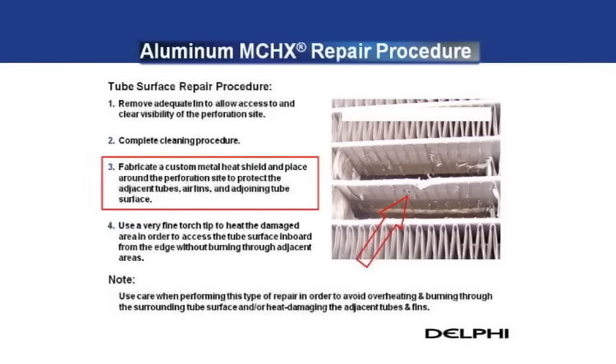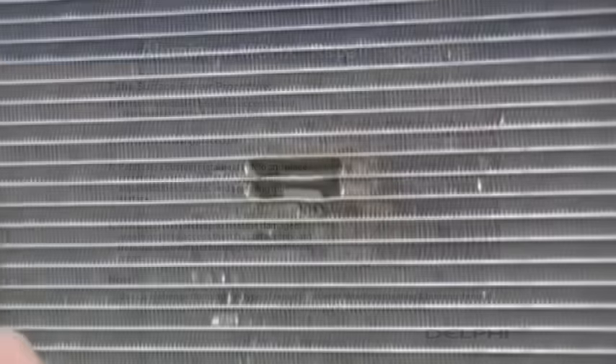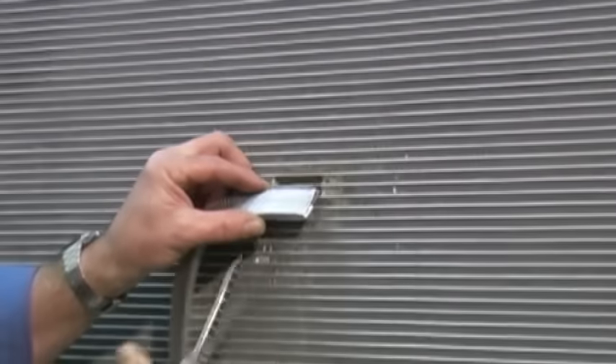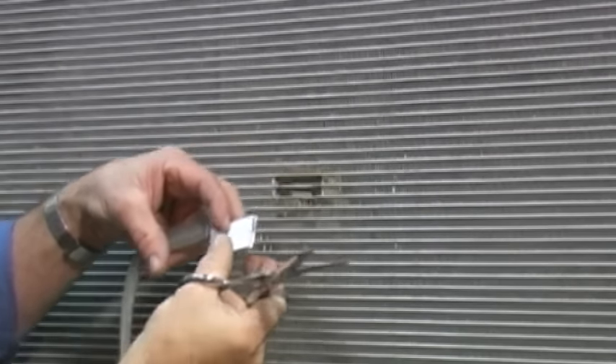The soapy water cleaning procedure must be completed in order to allow for the greatest chance of success. Next, a custom metal heat shield will need to be fabricated and placed over the adjacent tube and fins above and/or below the repair site, as well as around the perforation site to protect the adjacent tubes, air fins, and adjoining tube surface. In addition to the heat shielding, a very fine torch tip will be required to access the tube surface inboard from the edge without burning through adjacent areas.